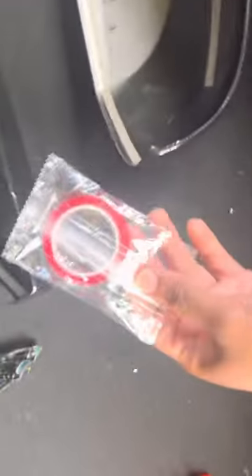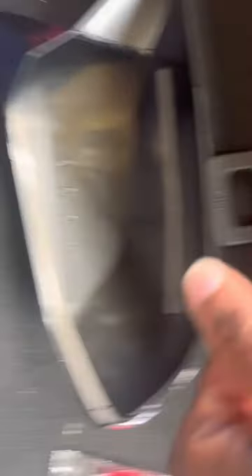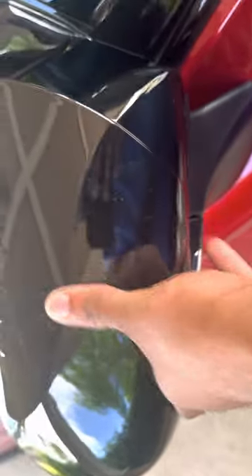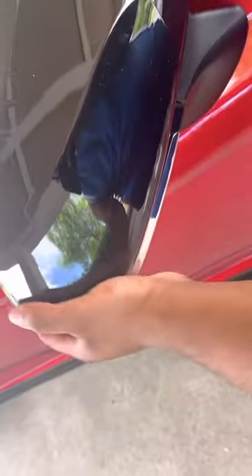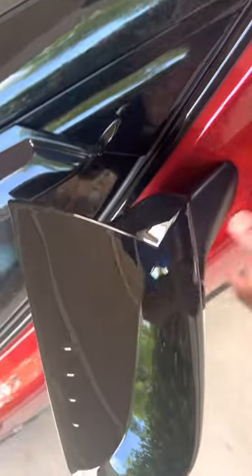I already took off the red tape so the adhesive is exposed. It comes with an extra pack just in case you want to put extra securement and tape around here. I went ahead and washed and dried it already, and now I'm about to install it. Just apply pressure and it's on.